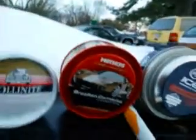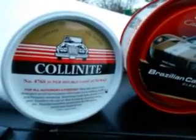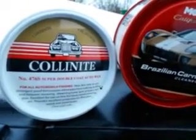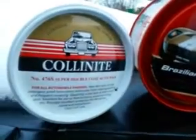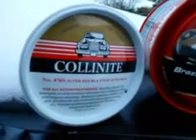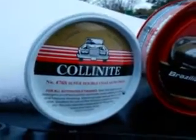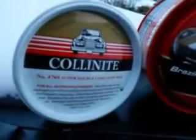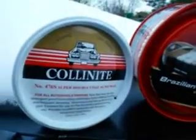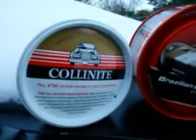Moving on to the next one: the Collinite. This stuff is very long-lasting — it's a super double-coated auto wax, number 476s. It's been compared to hi-temp paste wax by Klasse or similar high-temp products. This one here is supposed to give you a full year of protection, and I really do believe it. If the full year isn't accurate, you'll get at least six to eight months because this stuff is very thick, double-coated, and does a very good job. It runs around twenty to twenty-five dollars.